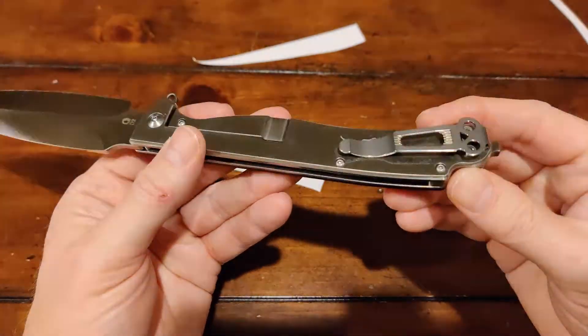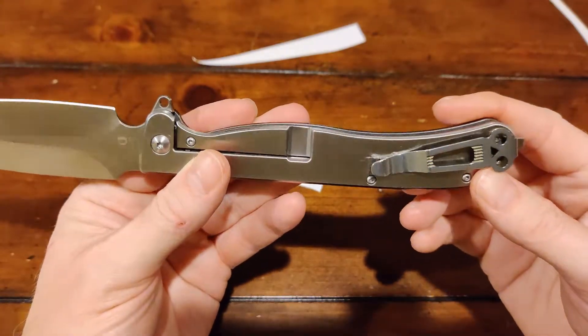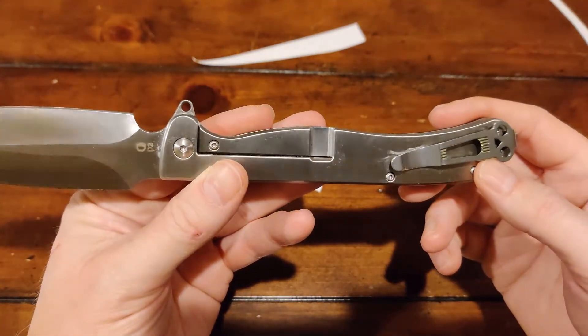We talked about the pocket clip here — it's deep, it's skull, it's cool. What more do you want?